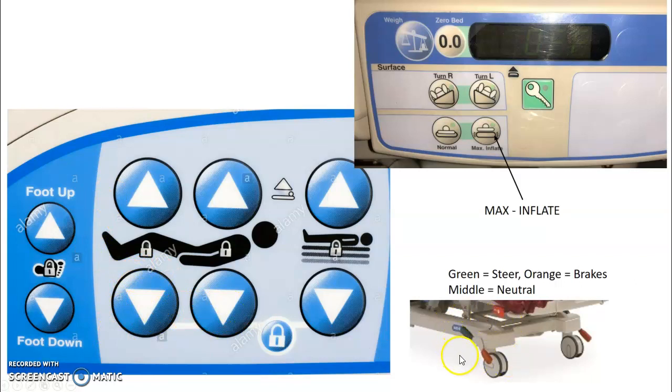The locks on the stretcher work similarly. Usually green is steer, orange is the brake, and anytime it's midline it's considered neutral.